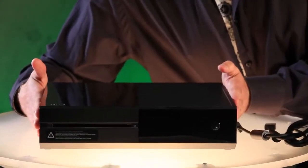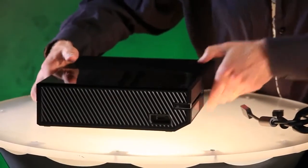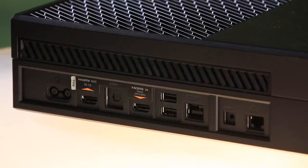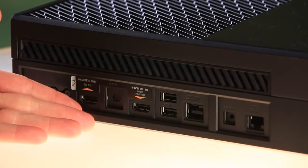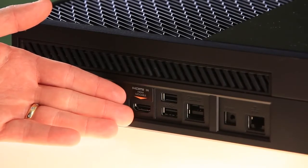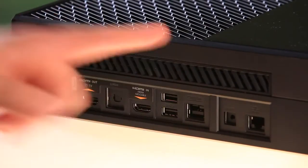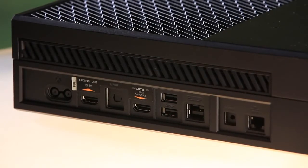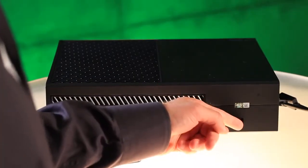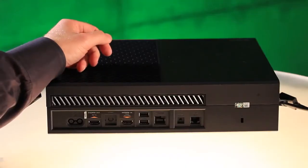Over here, we have the Xbox One console — liquid black, beautiful. You can see right on the front it's a slot-loading Blu-ray drive. On the side, you've got a SuperSpeed USB 3.0 port as well as a binding button to get your controller set up. On the back, from left to right, we have the power port, HDMI output to your television, SPDIF optical audio out, then HDMI in from your satellite or cable box, two USB 3.0 SuperSpeed ports, and the Kinect port. Kinect is an IR blaster, or if your system requires it, you can use the IR out port. Next to that is a gigabit ethernet port, followed by a Kensington security lock. Inside, we have a 500-gigabyte hard drive, an eight-core x86 processor, and wireless networking connectivity all on board.